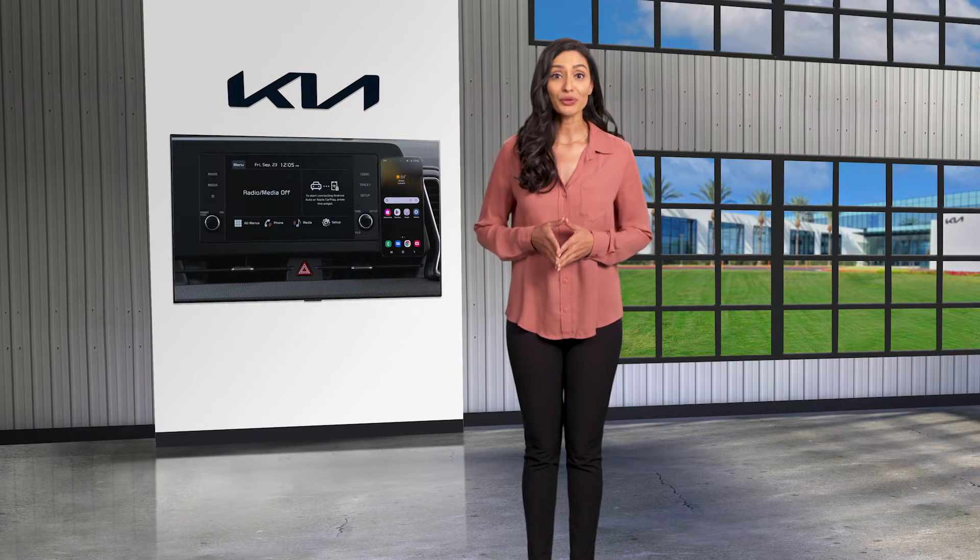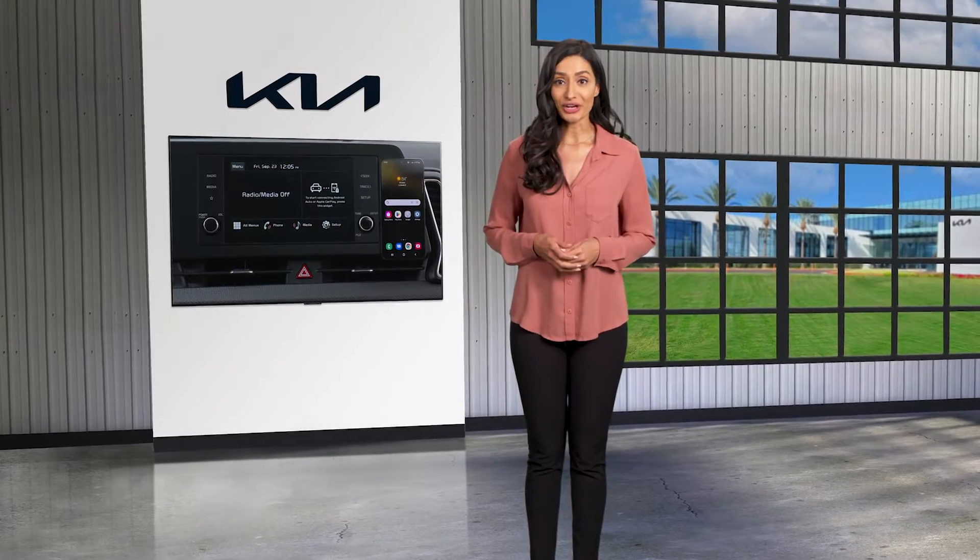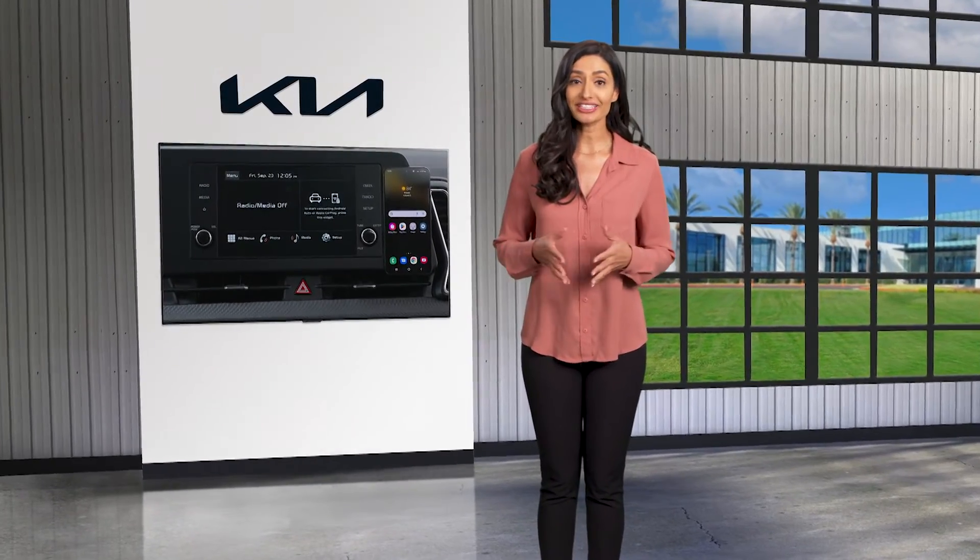Select Kia models are available with wireless Android Auto and Apple CarPlay. In this video, we will show you how to get your wireless connection set up.